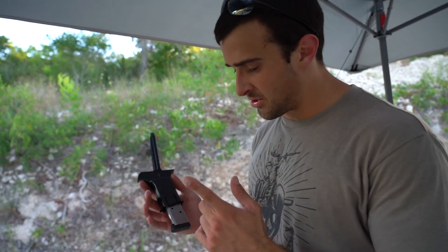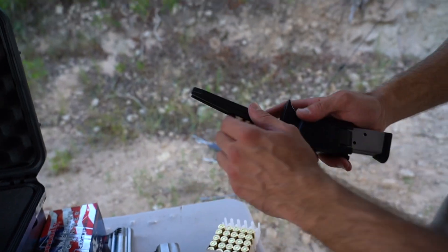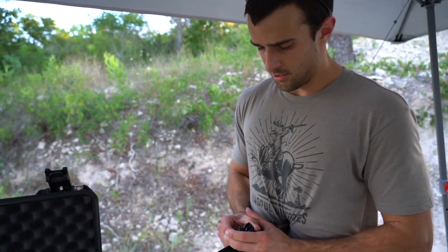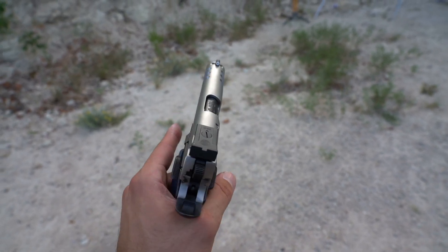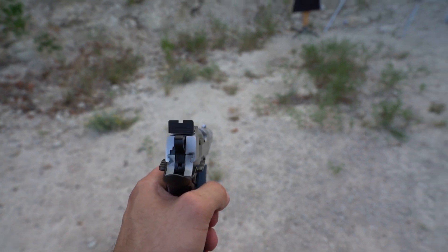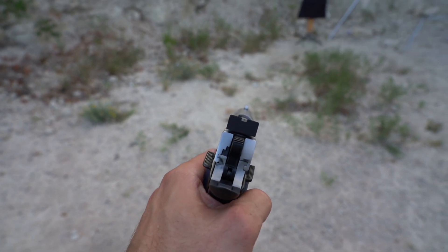Moving up to .45 ACP next. Good opportunity to thank our sponsor ETS — Elite Tactical Systems. Using them for speed loading; grab four rounds, the box makes it really easy to load up. This is the Smith & Wesson Performance Center 1911 SW1911 with lightning cuts. The blacked-out sights were an issue but XS Sights sent over a tritium with a white surround — great contrast. Ian's going to tell me what he thinks.